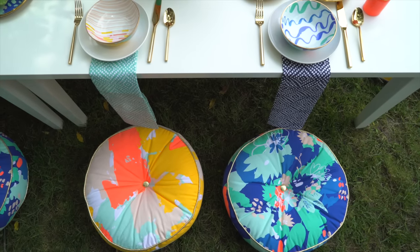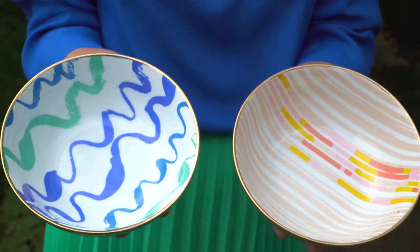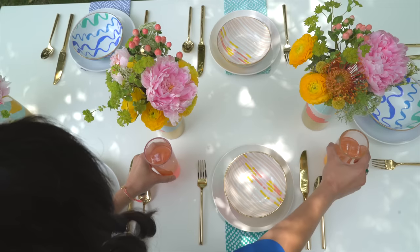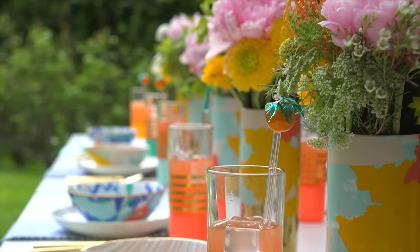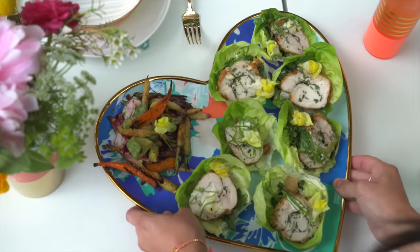For easy yet comfy seating, add cushions or pillows on the ground around the table. To set up your table, add plates and drinkware to set the mood. Then add statement pieces like a tray for finger foods and mini bowls for snacks and appetizers.